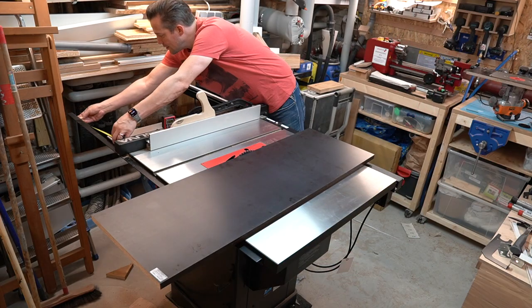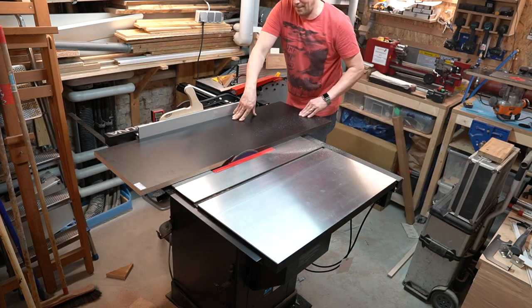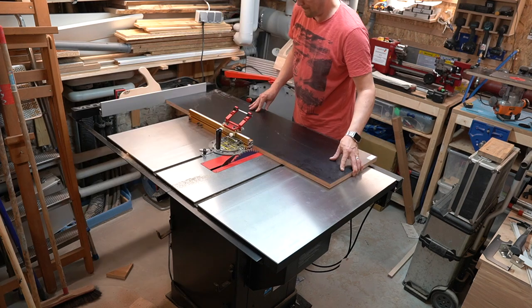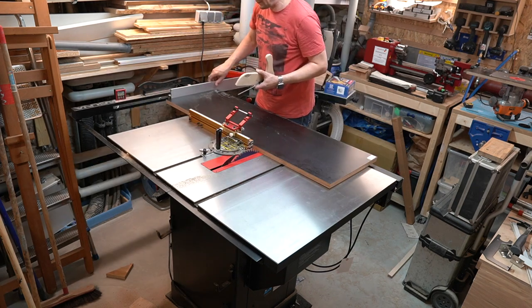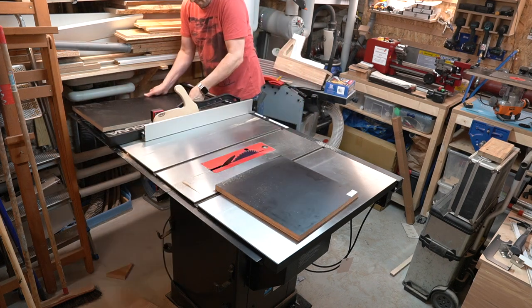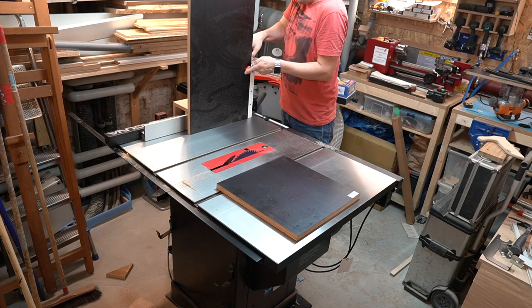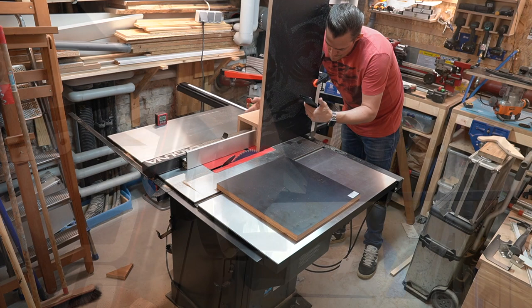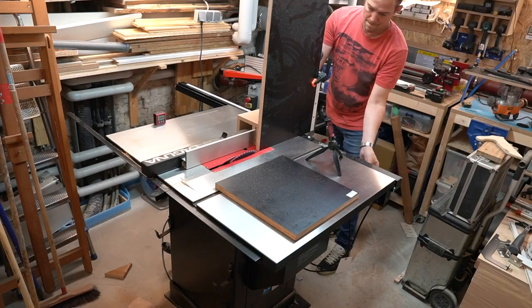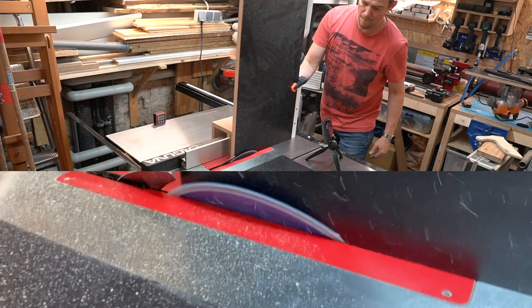I start with an off-cut of 21mm film-coated plywood. First I have to cut it to a width of roughly 400mm and then a length of 790mm to match the depth of the table saw and mounting options. I apply a 20-degree chamfer on the short edges to match the shape of the cast iron table, and I utilize my 10mm jig to handle the sheet in upright position.